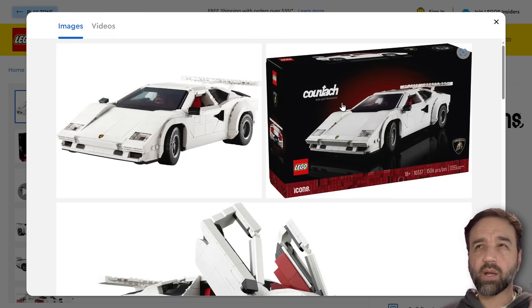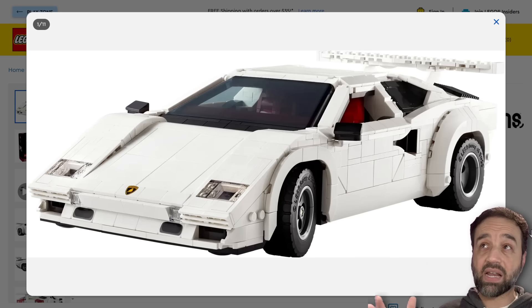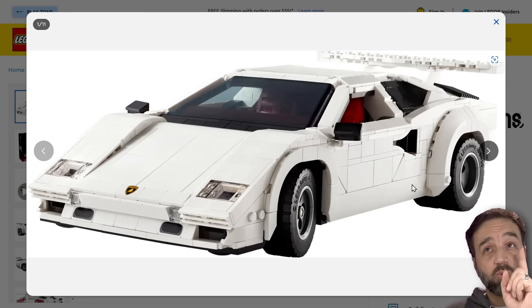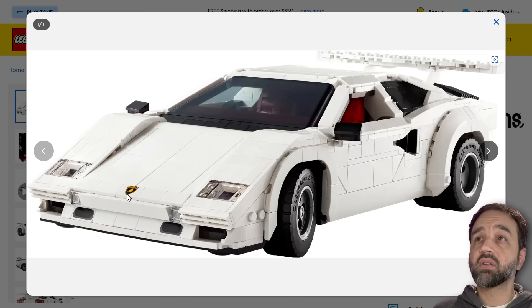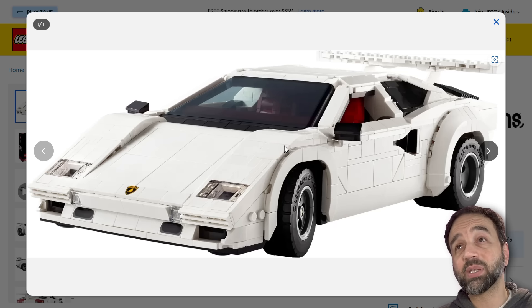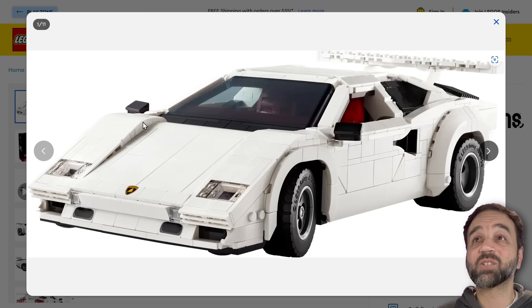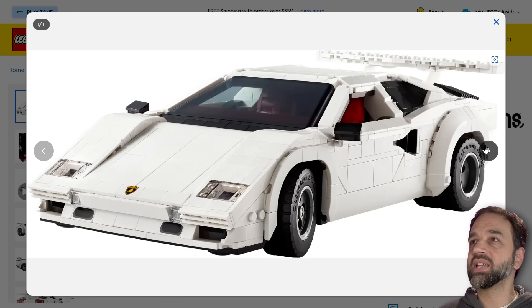This is in a similar scale — like a 1:11th scale approximately — similar to the other big, formerly Creator Expert, now Icons cars that they've been doing. First impression is good with one small exception. It does look like these here on the front are prints after all, and that's also probably a print. The shaping of the fenders here is fantastic — absolutely no gap whatsoever. This shaping is exquisite. It might be a little bit too much of a gap here, a little too much of a step there, but that's really nitpicking.